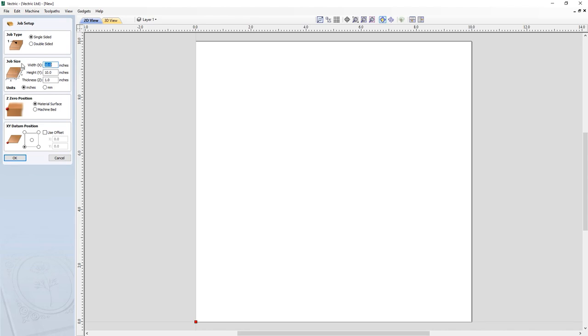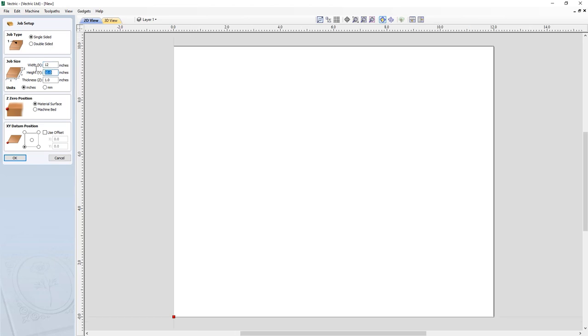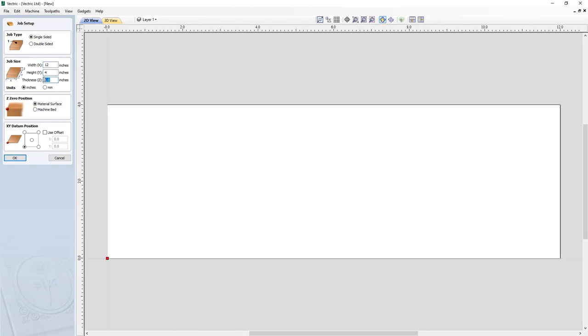To get started we're going to open up a new instance of our software and create a new file. That's going to be a single-sided job and we're going to make the width 12, the height 4, and the thickness three quarters of an inch. We're going to zero off our material surface and set our datum to the center, which makes it a little bit easier when you're drawing or designing a piece like this. Then we can go ahead and click OK.